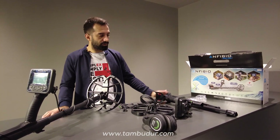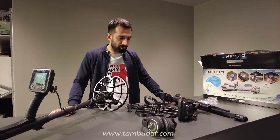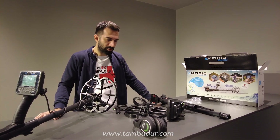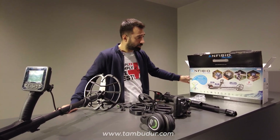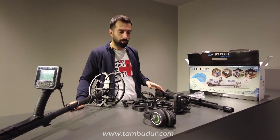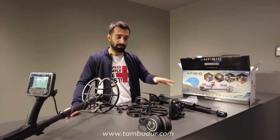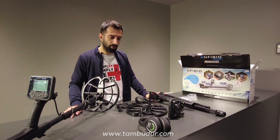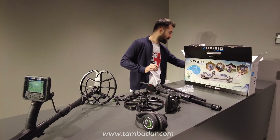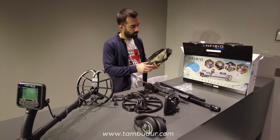Şu anda Amfibio Multi versiyonunda ve Multi Cruiser versiyonunda bir promosyonumuz var; 2021 Ekim ayındayız. Multi olmayan, yani 14-19 kHz'lerde bu paketler yok. Alacak olduğunuzda Multi frekanslı cihazlarda bu promosyon olduğuna dikkat edin, onun dışında alacağınız paketlerde çıkmayacaktır. Amfibio Multi, aynen öyle.